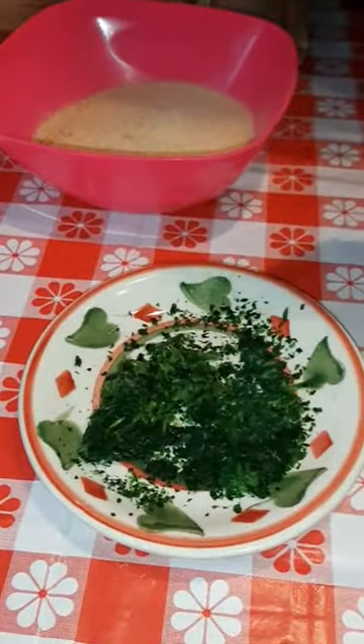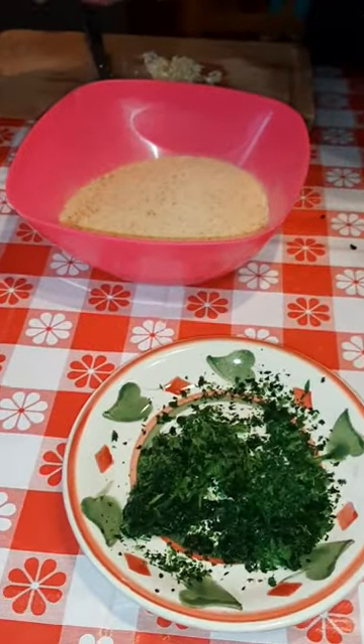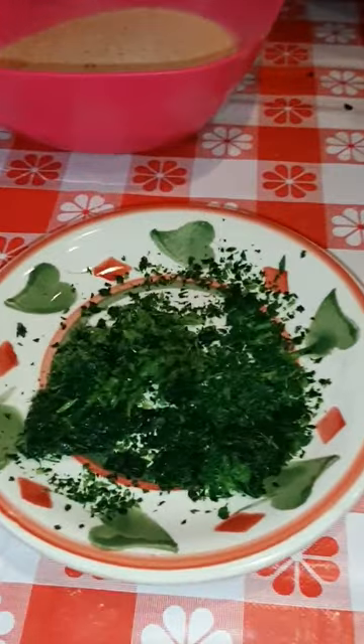Hello guys! Good evening! Today we prepare Trota Salmonata. This is our ingredients.